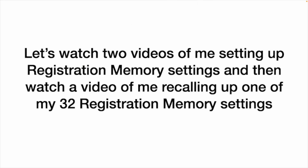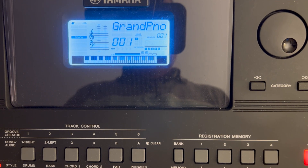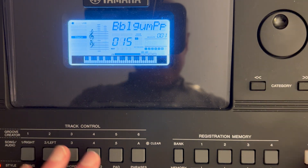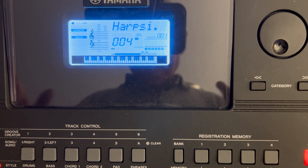Let's watch two videos of me setting up registration memory settings, and then a video of me recalling one of my 32 registration memory settings. Now I'm going to show you how I set up something into one of the 32 memory registrations. I've gone into my keyboard and set up my style, my voice, my harpsichord, and my dual voice — all my settings. I'm ready to save it.